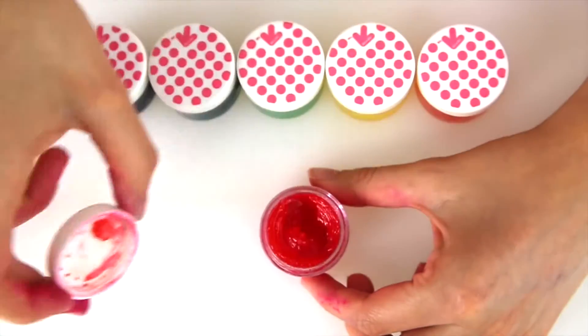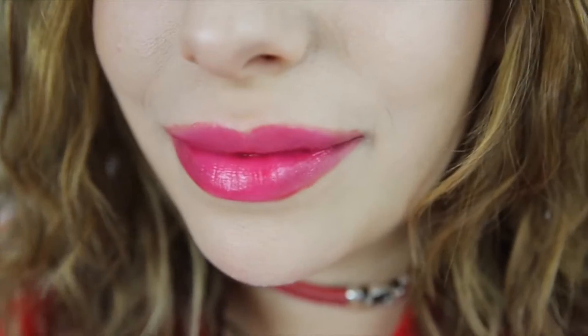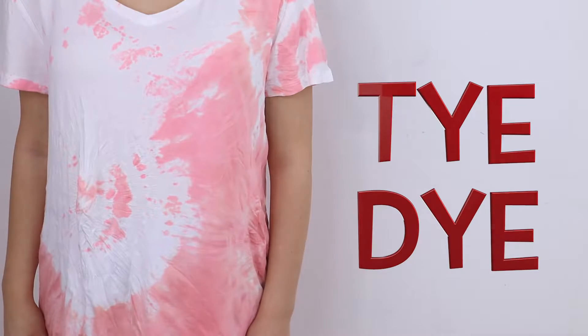I decided to make more than one to show you guys what they look like. Let's test the pigmentation — super pigmented, I love the red one, it's my fave. Here is the finished lip stain. I feel like this is better than most lip stains because usually they're very drying, but this one is Vaseline so it's not at all. I made them in every color of the rainbow and they're super pigmented — I'm definitely gonna use these in real life. And this is what it looks like on lips.